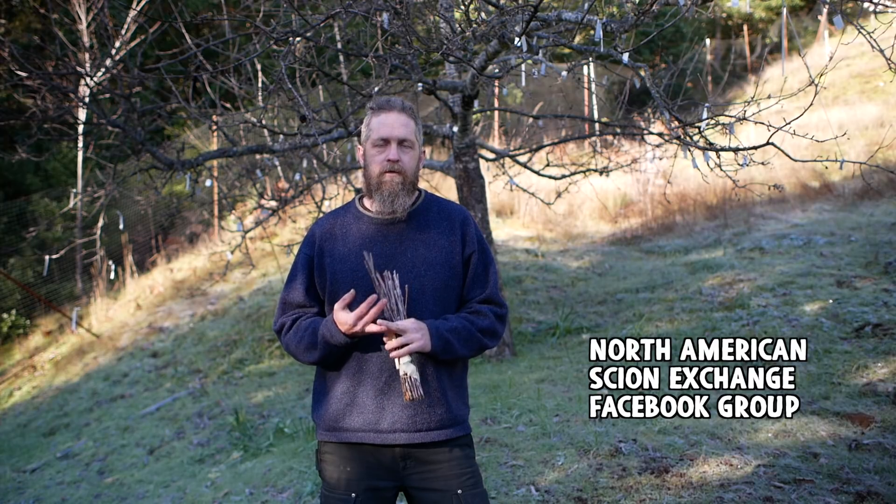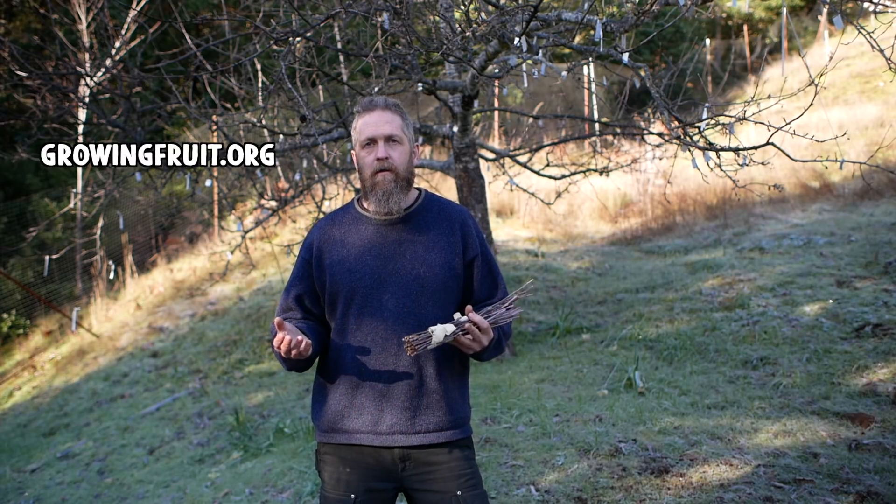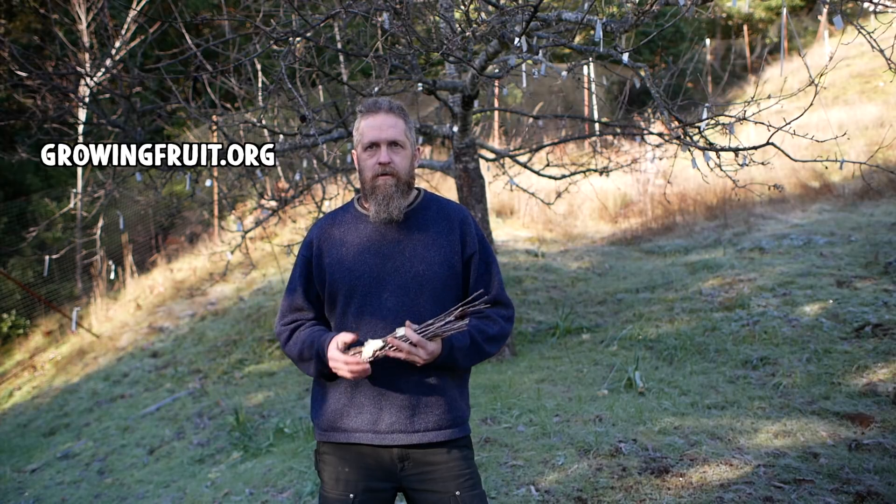The first one would be the North American Scion Exchange — they have a website, but it's really the Facebook group that's really active. Check that one out for sure, and that's again a place you might find out about scion swaps and meet people from your area that you can start networking with. I'm a big fan of the growingfruit.org website and forum. There's a lot of really great knowledgeable people there from all over the place, and it's a good place to network, find out about scion swaps, and actually trade scions through that too.